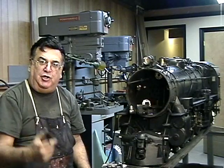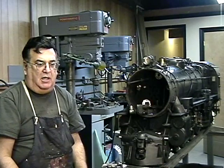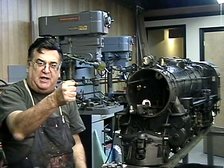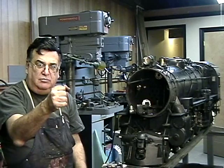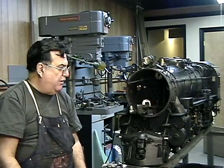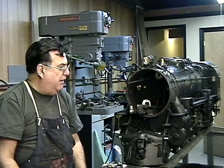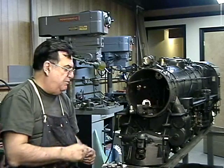I thought about putting a union in there — a stainless steel pipe union — but I was worried about vibration. That thing going down the tracks bouncing all the time can loosen things up. So I've got to make sure the bolts are real tight, with lock washers on them, and I believe that should correct it.